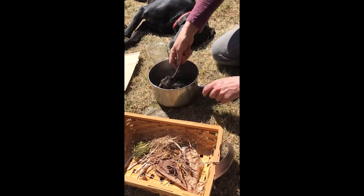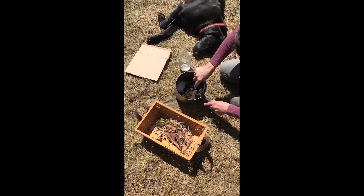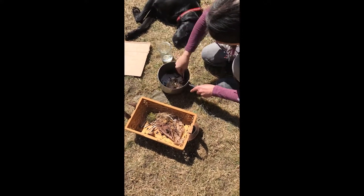The grass and leaves and all the bits of particles here mixed in with the dirt and the water are going to help to hold the mud together.